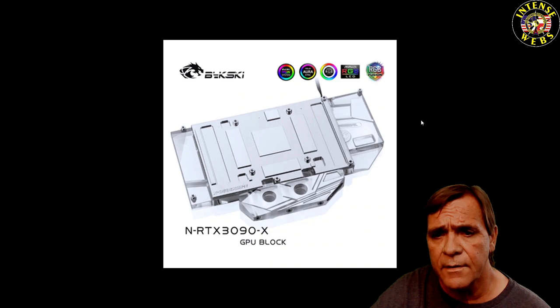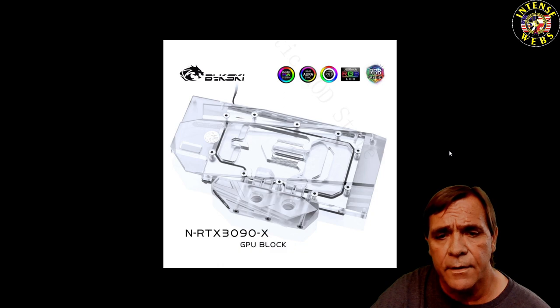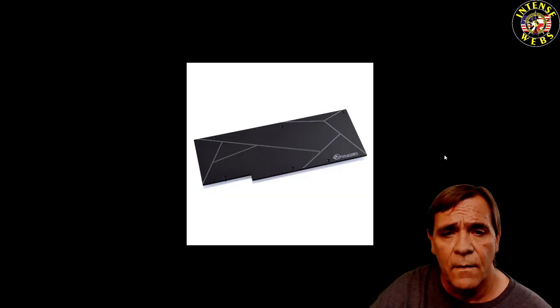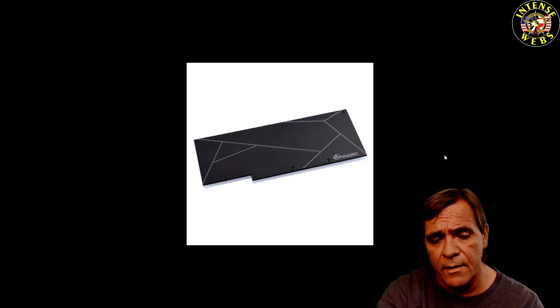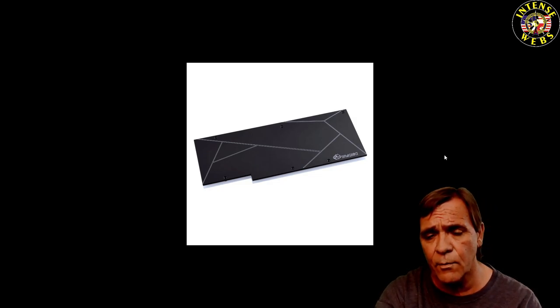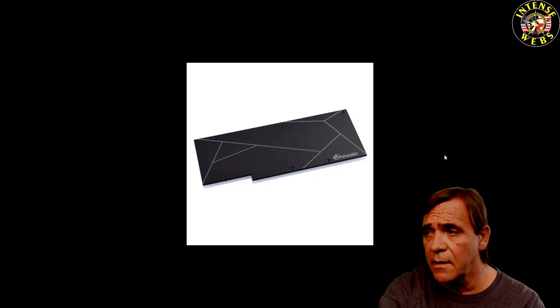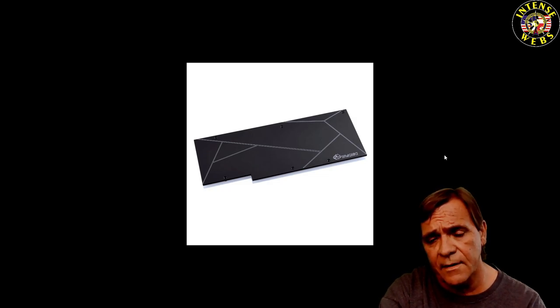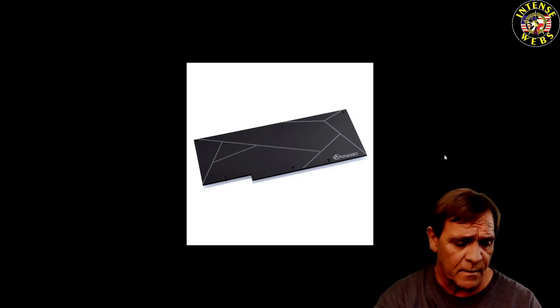Here's the reference card from another view — clear reference card, reference card again. Optionally you can buy back plates. Most third-party or vendor reference cards will have a back plate; the cheaper ones save money and will not. Most will come with one but occasionally you'll find some that don't.